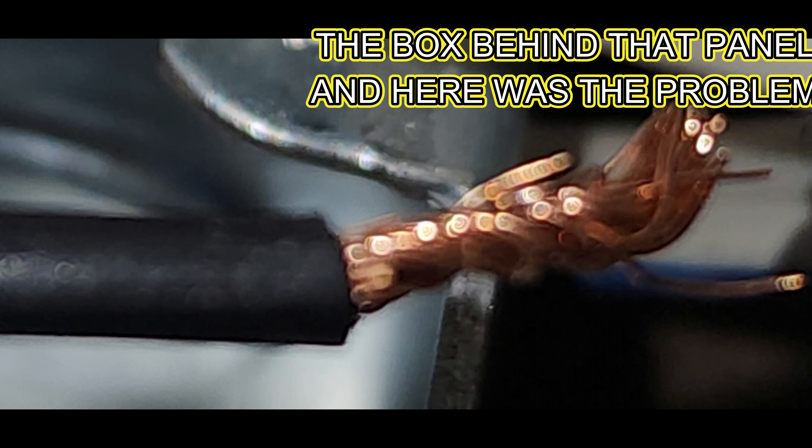I'm going to re-tape these wires and re-zip tie them really good. Look how open that is — that's just stupid. Water can get there. And then I got the cover put on over there. I think we're about done.